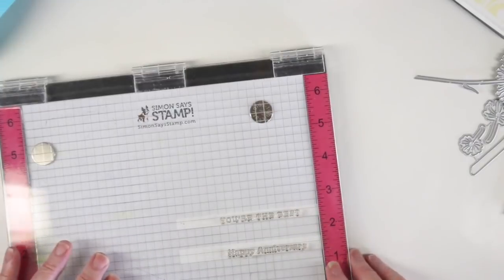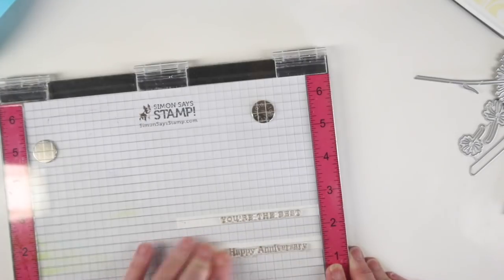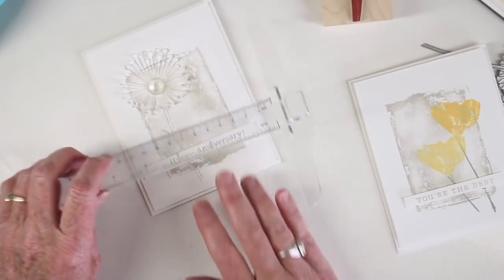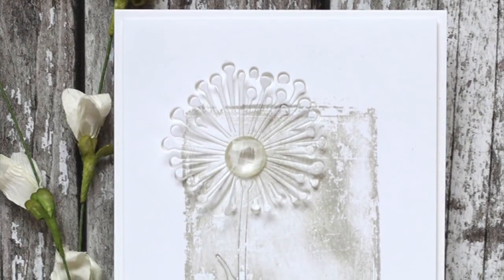I've positioned a couple of message stamps to my Misti and I've cut out some strips of paper. I'll be inking these with the stone ink from Simon Says Stamp and stamping them onto the strips to add to my cards. With a little bit of foam tape and some help from my T-square, I can add these message strips right onto the front of those shadow stamped images.